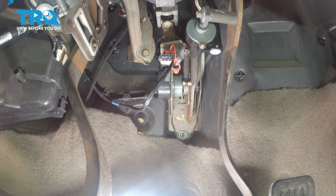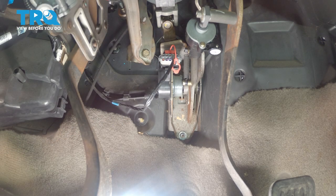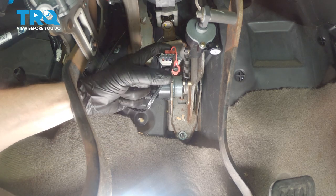Let's get started on our job. We'll make our way underneath the driver's side dash. On the accelerator pedal bracket is where you're going to find the accelerator pedal sensor — that's this area right here. It has some wiring going to it, and that's where we'll start.